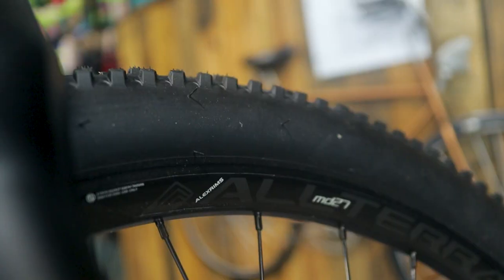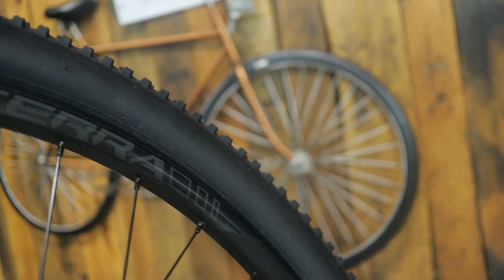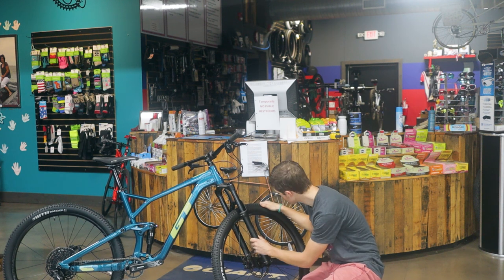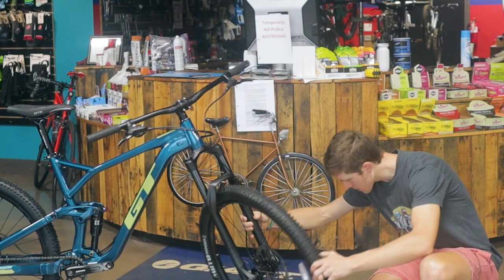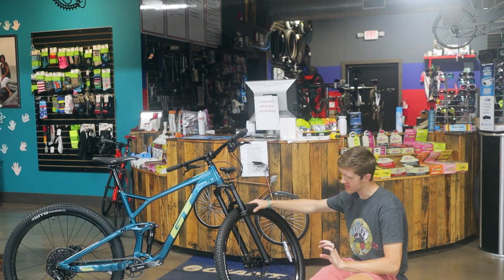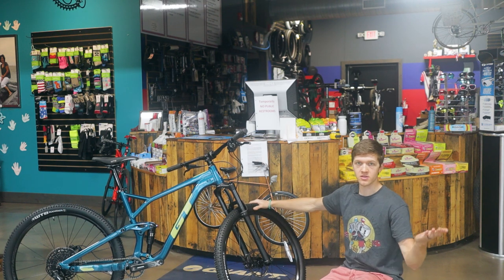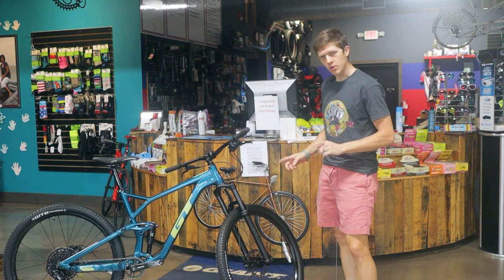The tires are WTB Rangers — not terrible tires. I wasn't sure if they're actually tubeless tires, but the Alex rims are supposed to be tubeless — that's what we were told. I had to do a little inspection because the spec sheet says tubeless, but it wasn't plastered on the rim anywhere. As many of you know, if they're tubeless it's usually marked all over the place. I'll look into this further.